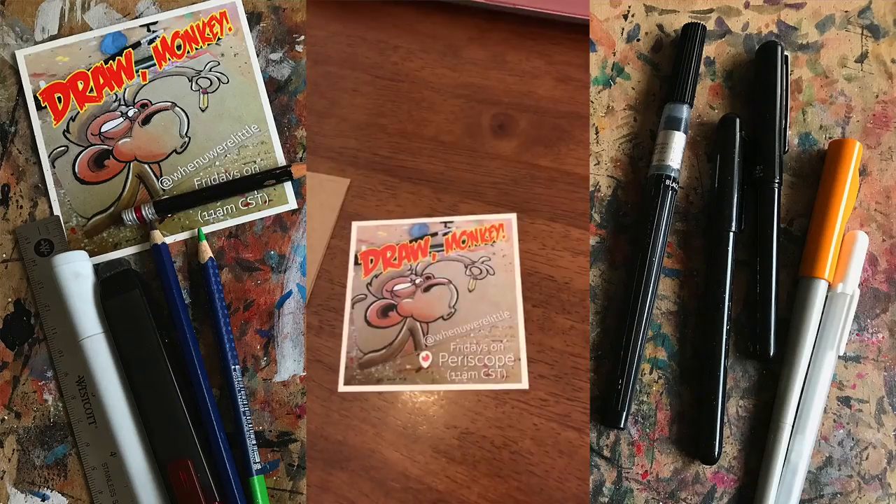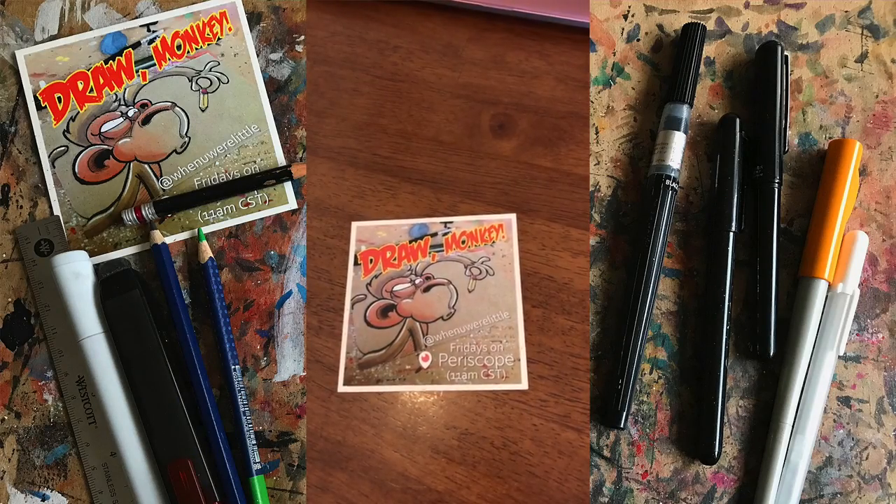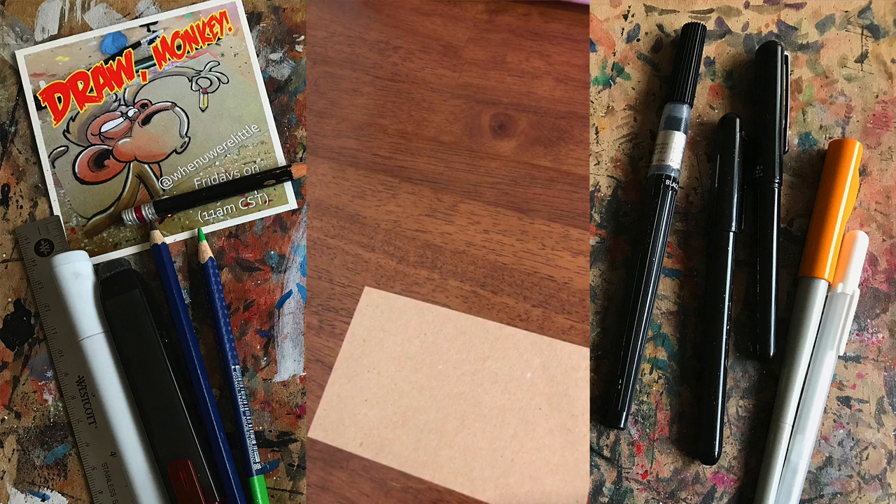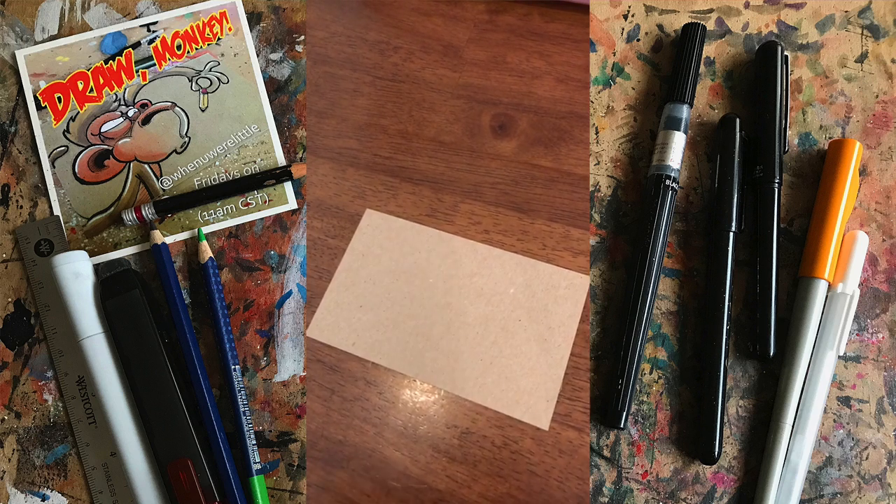Peace. Someone said TMNT — I am always down to draw some Ninja Turtles. Casey Jones — this guy is winning all these suggestions today. Okay, so let's do that.